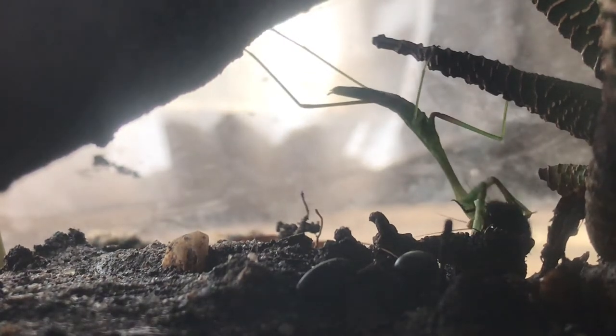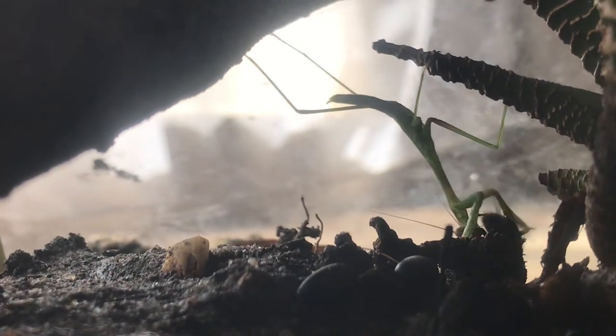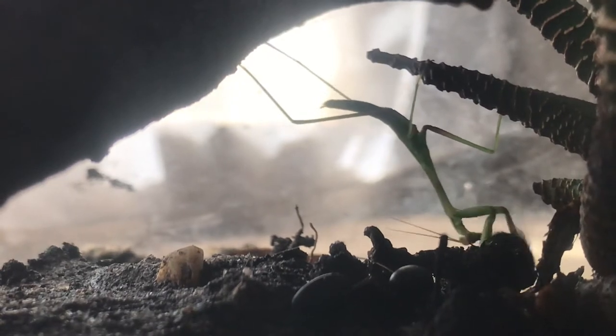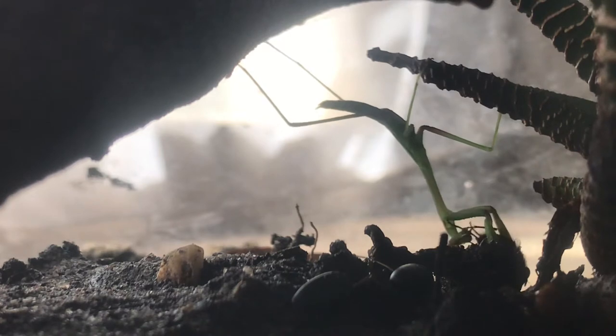I just put one fly in there and I actually saw that he got it in maybe less than a second. My mom actually helped me catch this fly — we just caught it a few hours ago.